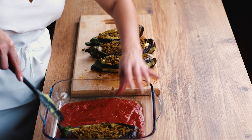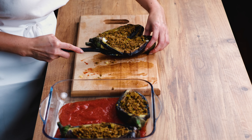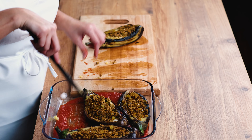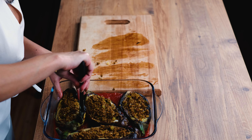I just filled all the eggplants and I'm going to place them in the tomato sauce I made in the dish. I'm going to wrap it with foil and it goes into the oven at 250 degrees to finish cooking.